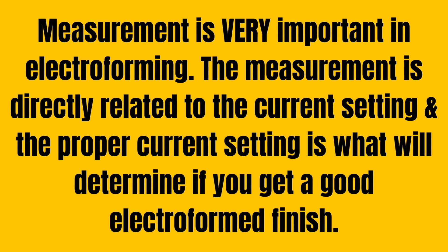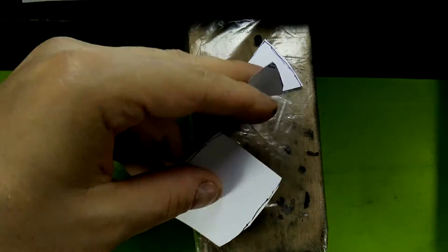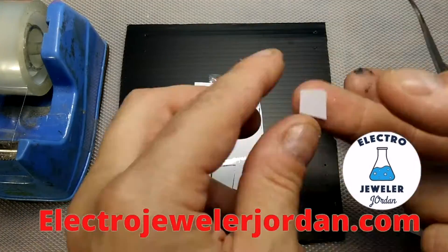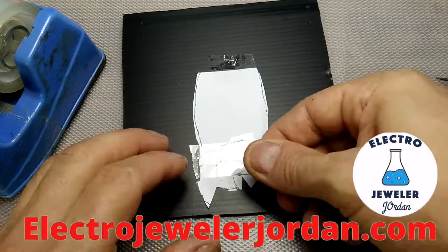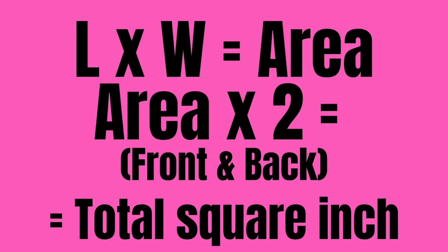Measurement is very important in electroforming. The measurement is directly related to the current setting, and the proper current setting determines whether you get a good electroformed finish. Measuring organics and 3D objects is not easy. The next technique will be good if you are new at this: trace and cut out a leaf in paper, cut the paper leaf into squares and reassemble them into a rectangle, then measure the rectangle.